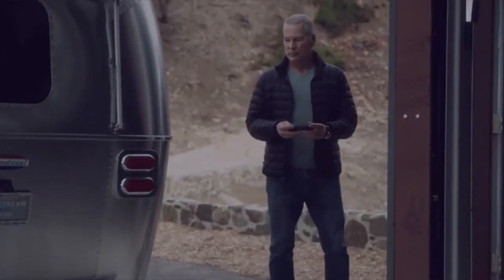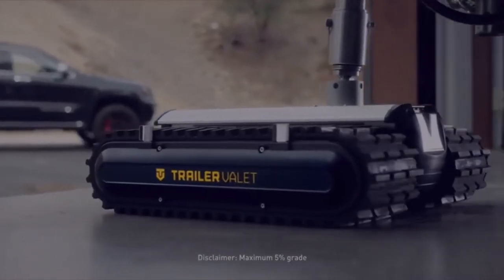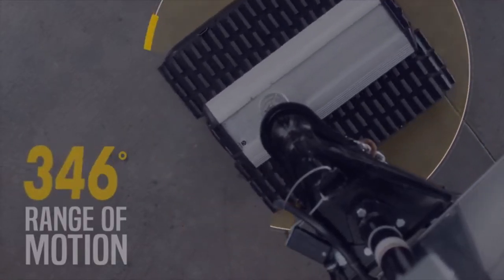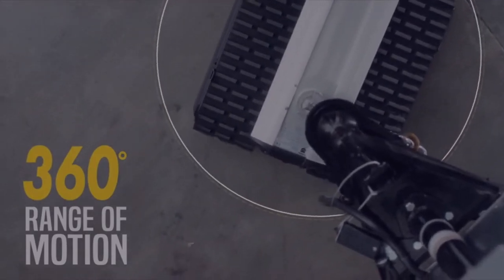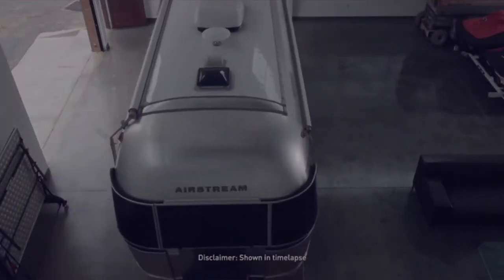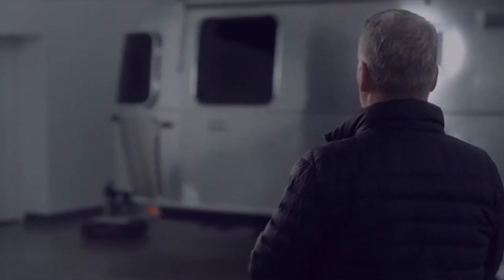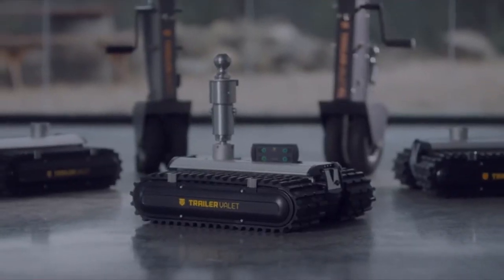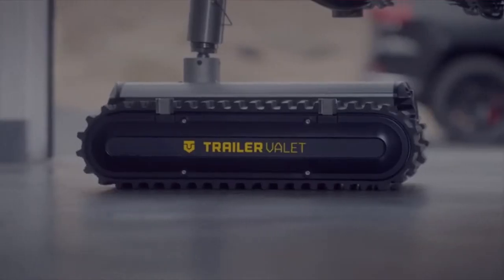The RVR comes with a rechargeable lithium-ion battery that can give you up to 30 minutes of run time. The included remote control allows you to not only move your trailer with just the push of a button, but you can do it from up to 40 feet away. Now you can move your trailer into tight spaces without having to ask someone else to help you look around the corners.